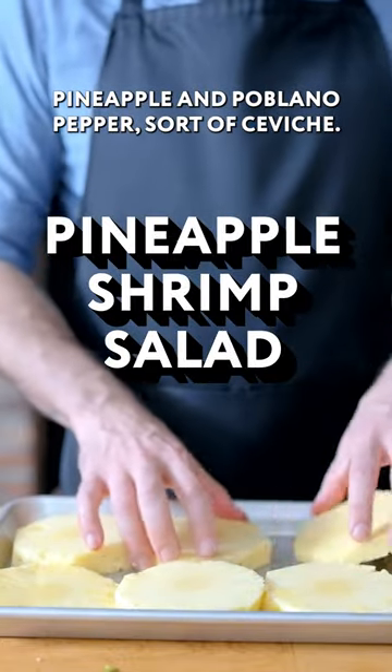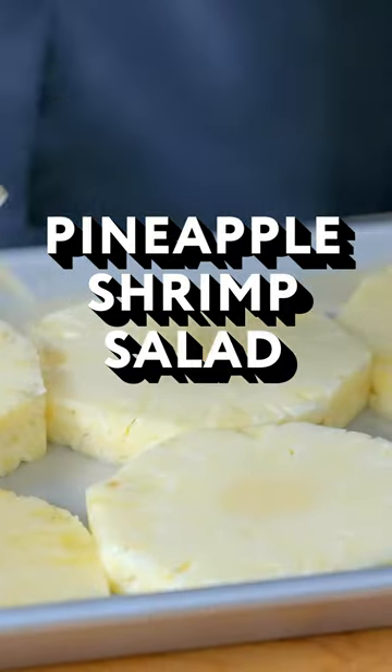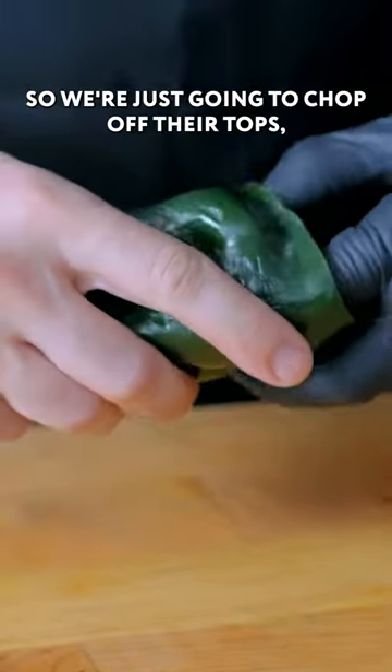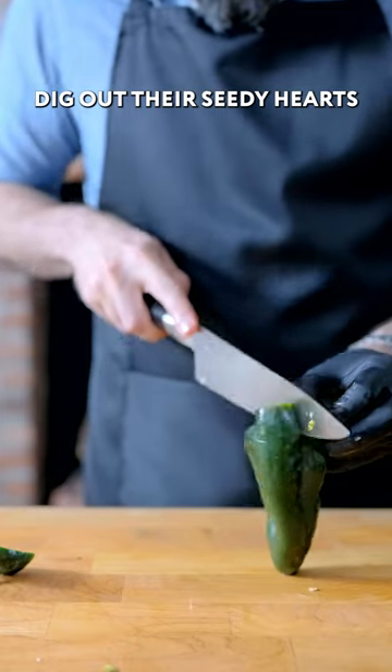Recently I've been making this grilled shrimp, pineapple, and poblano pepper sort of ceviche. We're just gonna hit them with a little bit of vegetable oil and they're ready to go. We're also gonna char the poblano peppers on the grill, so we're just gonna chop off their tops, dig out their seedy hearts.